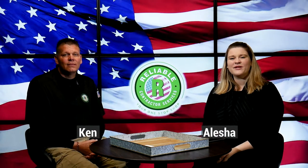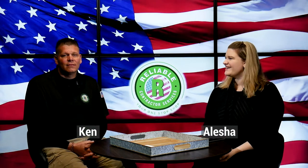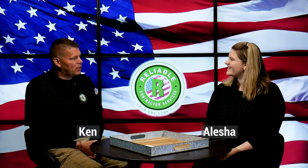Hi everyone, I'm Alisha and today I'm here with Ken from Reliable Drain. Ken, how are you doing today? Good, how are you this morning? Good, thank you. Thanks for having me. So in this video you're going to be telling me a little bit more about the different types of drain cleaning services that you offer at Reliable Drain — some of the equipment that you use. What can you tell me about that?